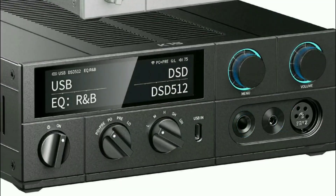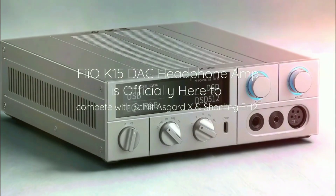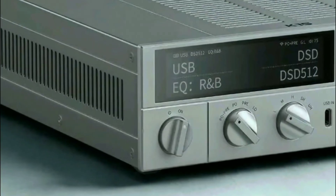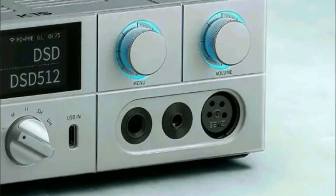But this model is really good. It's an alternative if you don't want to spend a lot of money on the K17. The K17 is about $1,000, so the K15 is a lot more affordable.